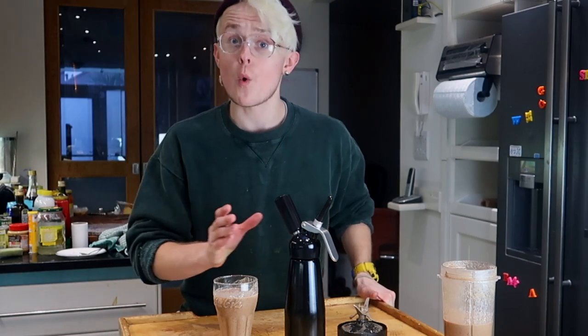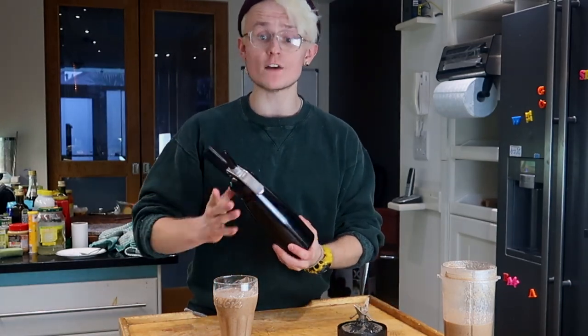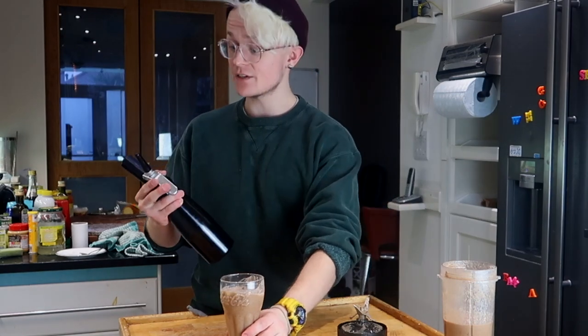An internet first, a YouTube first — I've not seen anybody try and make sugar-free vegan whipped cream. So this is going to be live, I'm not sure if it's going to work, but let's give it a go.